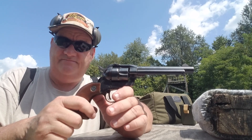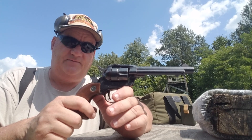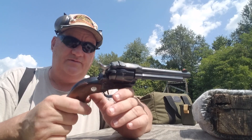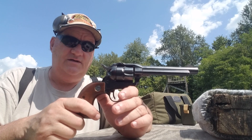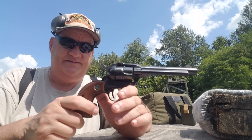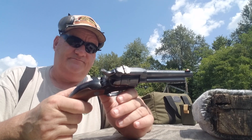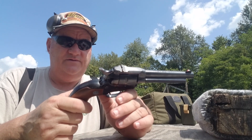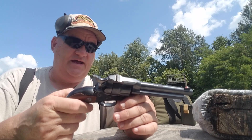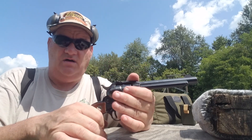If I used this gun every day, I would want the transfer bar setup put in it. This is from a collector and we're shooting it today, compliments of Apache Armaments. The guy that owns Apache Armaments collects these guns as part of what he considers an oddball collection, and he's loaned this gun to us to review. So let's look at this old gun and see how it actually works.